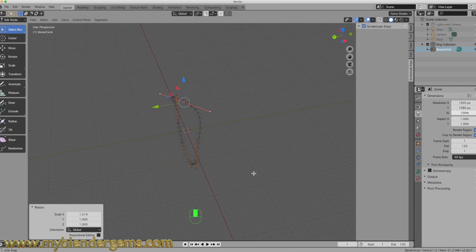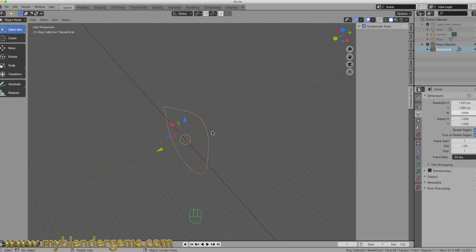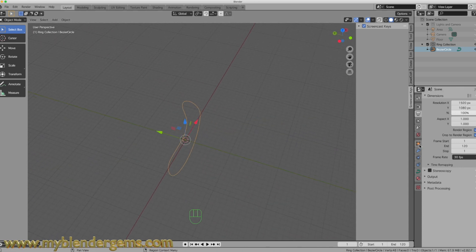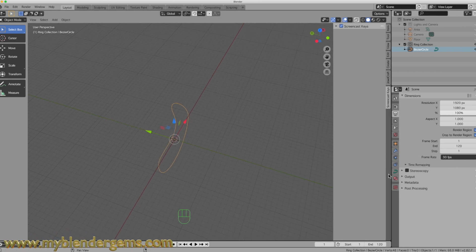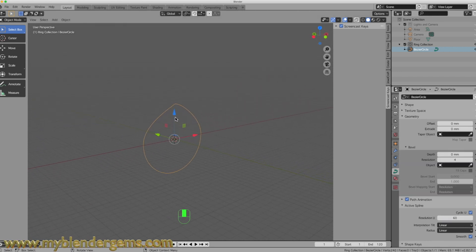There we go — that is the design of our ring. I'm going to go into Object Mode so we can see that. The next thing we want to do is give this some dimension. To do that, we're going to use the Curve Properties tab. I'm going to come down to the Curves Properties tab and I am going to select Active Spline. The reason I'm going to do that is to increase the resolution to 64.